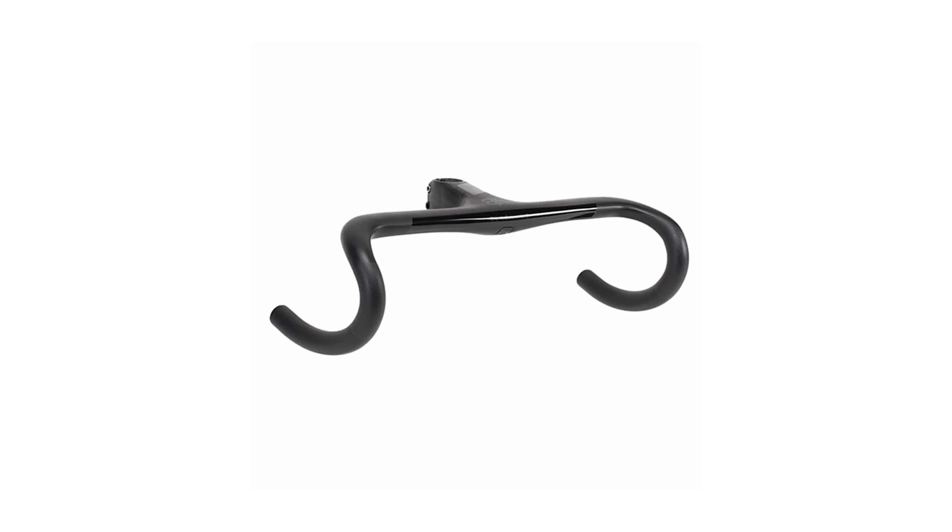Integrated cable routing through the handlebars. Apart from looking really neat, it's going to make sure I always have a job because it's an absolute nightmare to do — most people are not doing it at home and it's going to cost you a fortune when your headset needs a service. But yeah, integrated cable routing is the future.